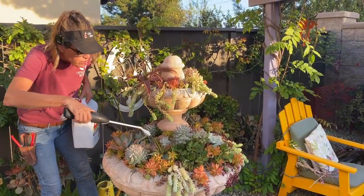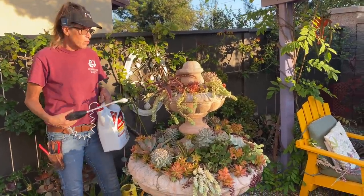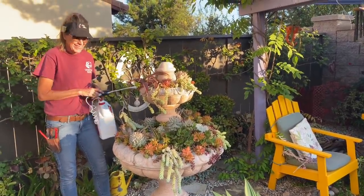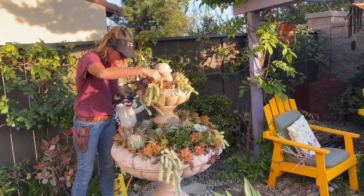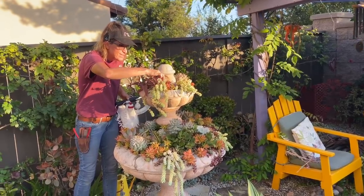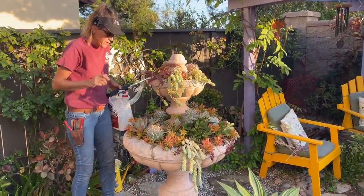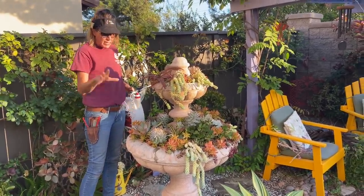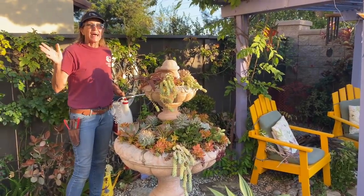Whichever method you choose to treat insects, just make sure that you do something. Remember to get out and look in your gardens if you are on this side of the world where it's summer, because you are going to be seeing bugs. We'll talk about this Morganianum on another day — it's a tough, fantastic spiller for a full sun area. This has been Laura Eubanks doing some general maintenance and treating for bugs. Hope this helps, have a great day.